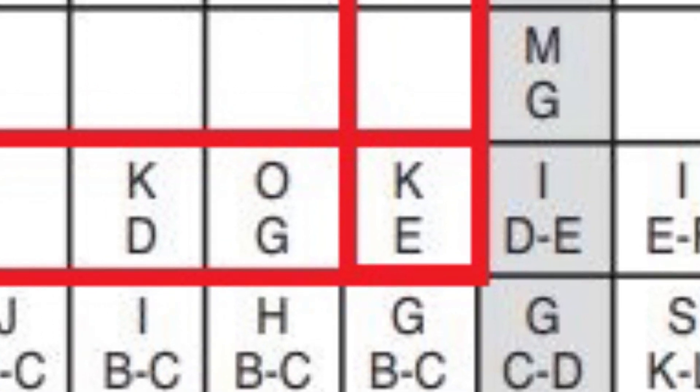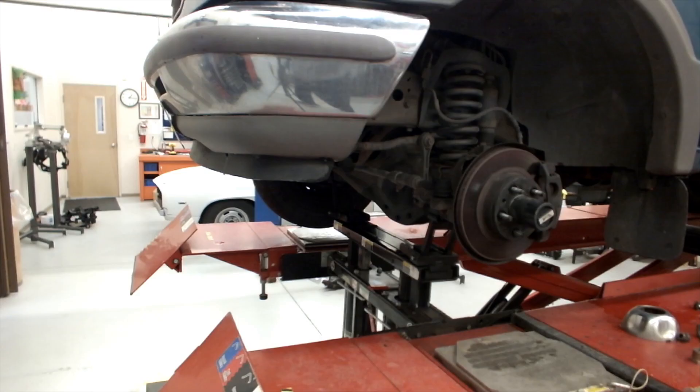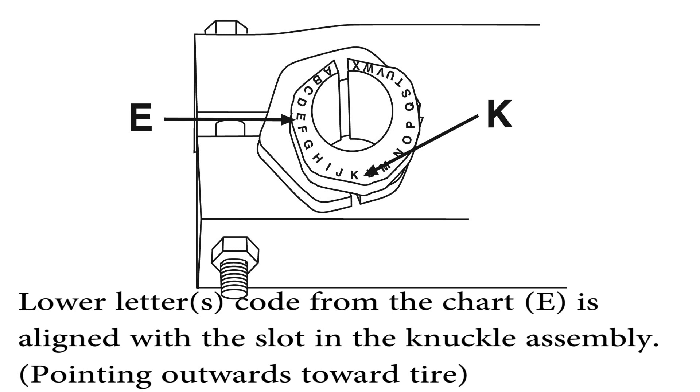The upper letters are for the inner sleeve adjustment and the lower letters are for the installation reference point. In the example K over E, rotate the inner sleeve so the K lines up with the slot in the outer sleeve. Raise the vehicle and remove the tire and wheel. Remove the zero degree sleeve. Install the new sleeve so the selected lower code from the chart is aligned with the slot in the knuckle assembly or pointing outwards towards the tire.